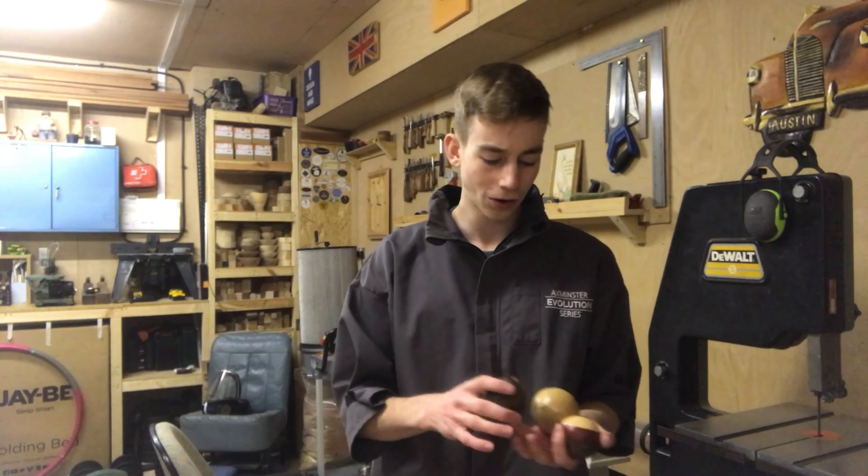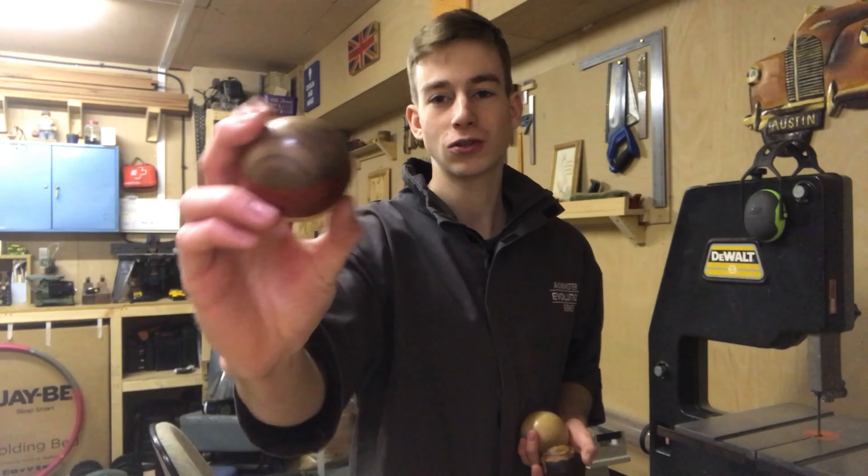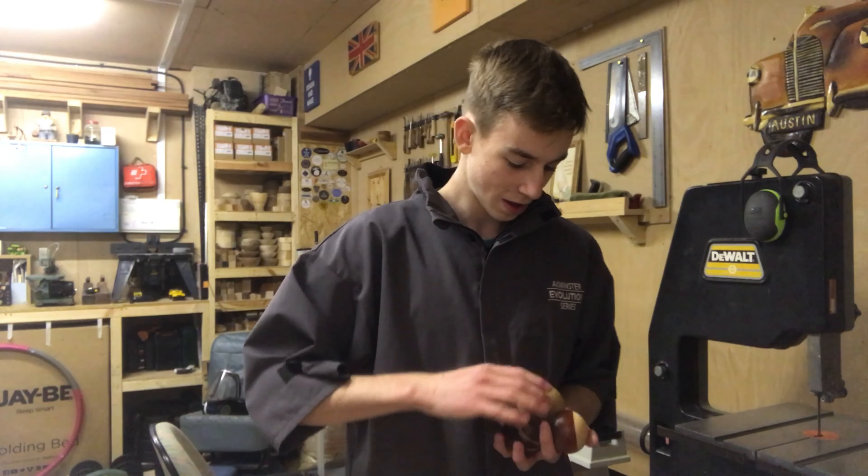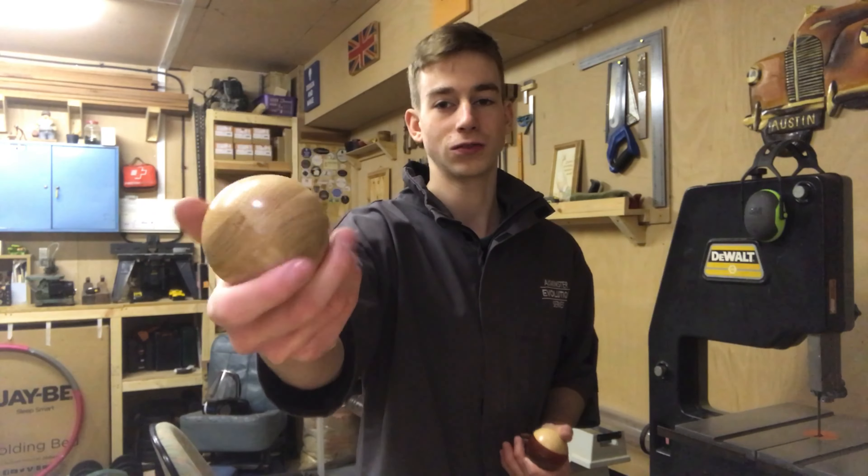Thank you very much for watching — I really hope you enjoyed it. I had an absolute blast making these. They're really great fun projects and really nice to just hold and play around with, and they do roll quite well. I'm going to try and make a few more and put them in a bowl because they're quite nice to have on display. Spheres are something really cool because you can use nice bits of exotic wood — this was just offcuts, this was a bit of leftover resin with bark, and this one was two offcuts of some countertop oak.